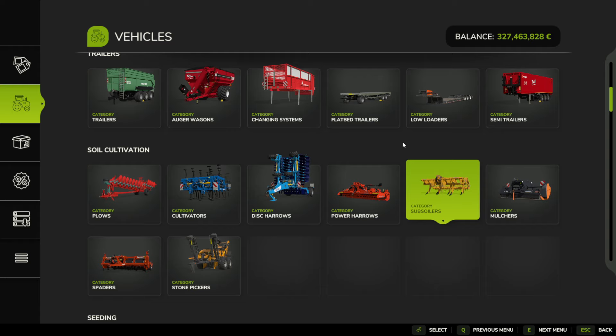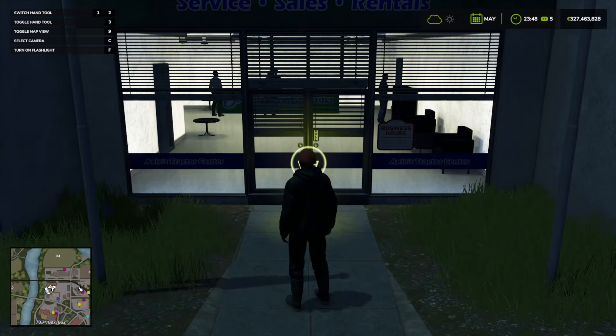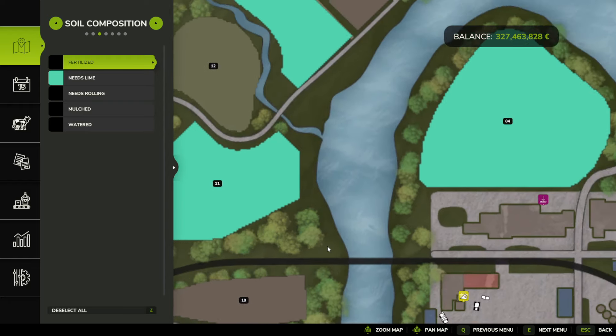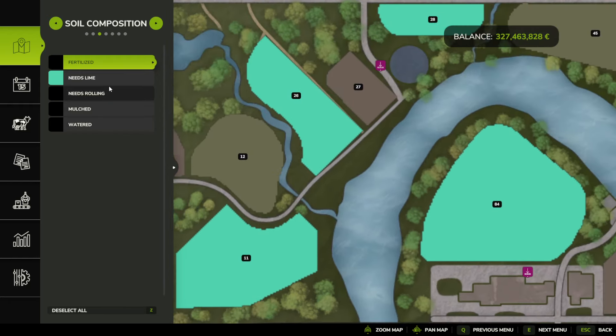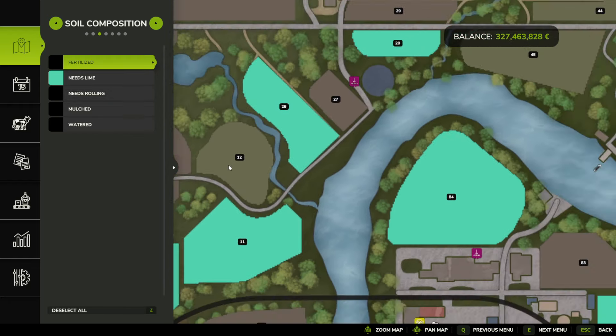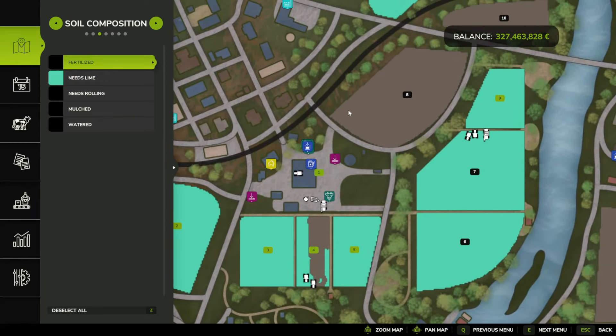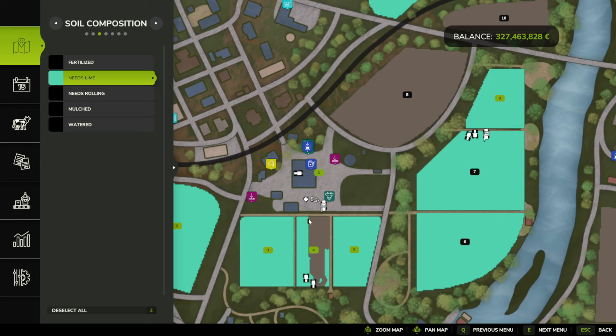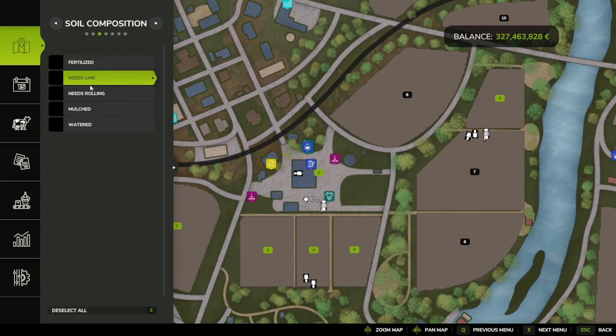After we've done that, we can also lime our fields. If you don't know if the field needs liming — it doesn't always need it every time, and you can turn liming off in the settings. Liming will give your fields a higher output of crop yield. You can turn on the soil composition overlay in the map and select 'Needs Lime.' You can see this one is brown because I've limed it already, and these ones still need liming.